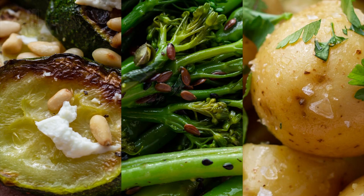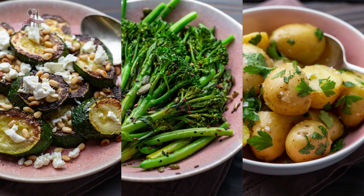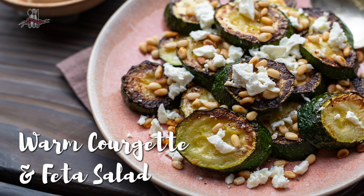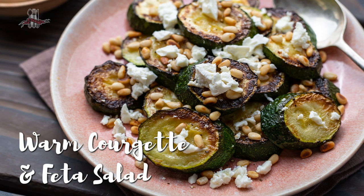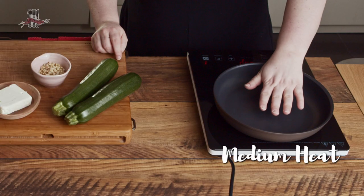It's pretty self-explanatory: side dishes that are simple. So let's get started. The first dish is really simple — basically lightly fried courgettes, a bit of crumbled feta, some toasted pine nuts, a bit of salt and pepper, and that's it. But it's super tasty. So the first thing you're going to do is toast some pine nuts.